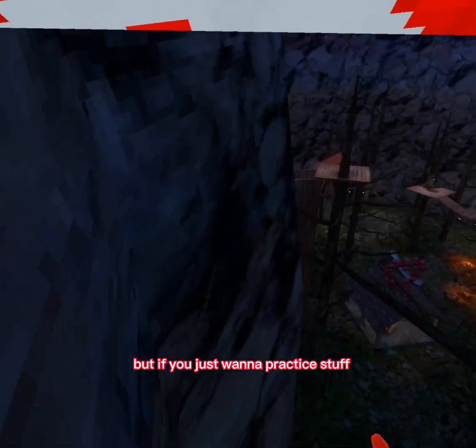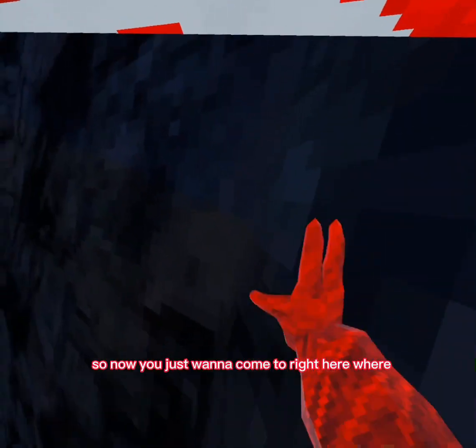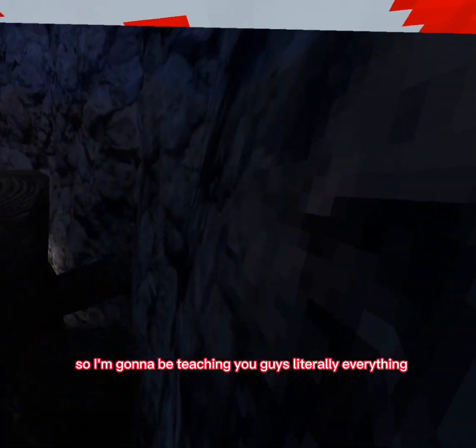If you just want to practice stuff, just do normal monkey. Now you want to come to right here where it kind of slams and then it goes right to slippery. You need to think about what you actually want to learn — I'm gonna be teaching you guys literally everything.